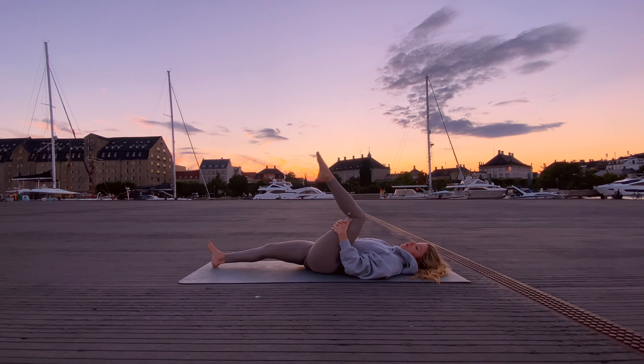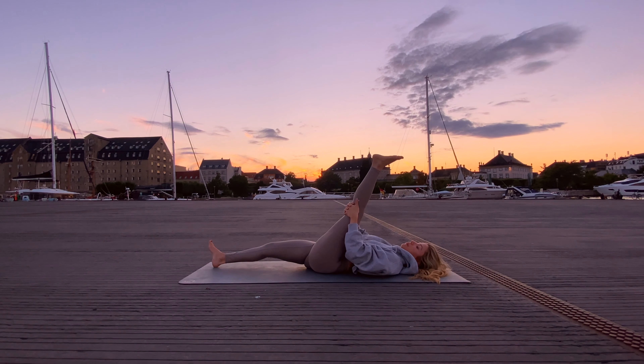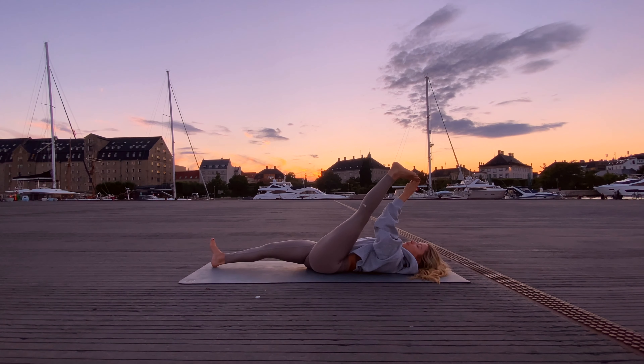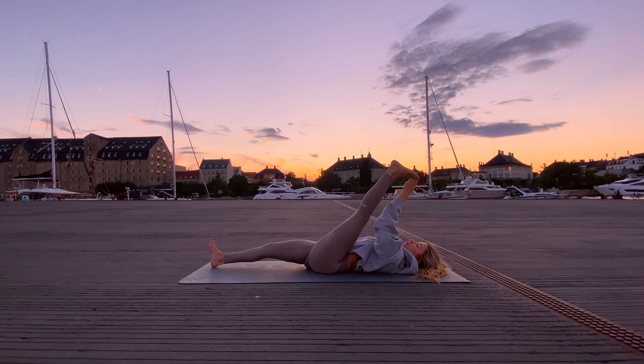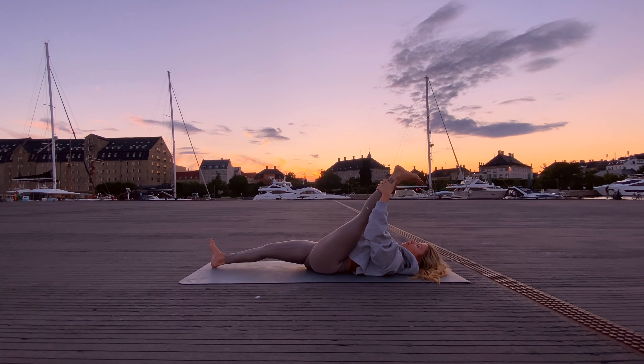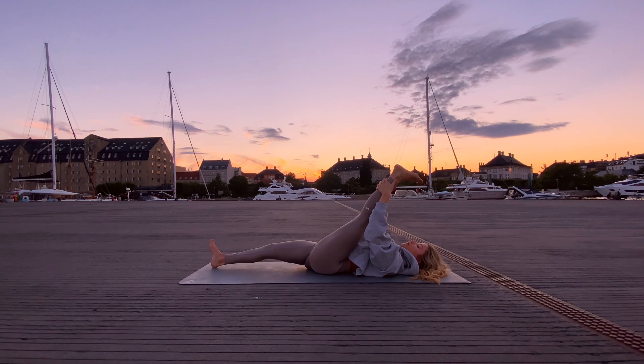Then keep the leg straight, maybe sliding your hands up to the shin or holding onto the big toe, trying to keep the left knee fully straight with no bend, and grounding the right hip down into the mat. The body really likes to escape the stretch so try to keep your alignment, and of course try to stick with your breath — full inhales in and full exhales out.